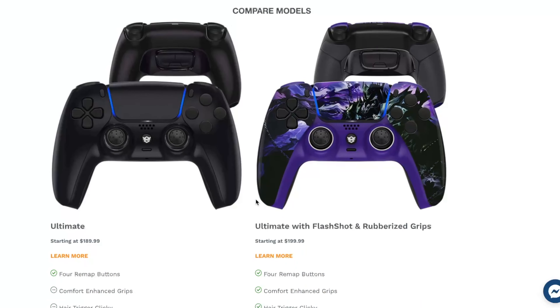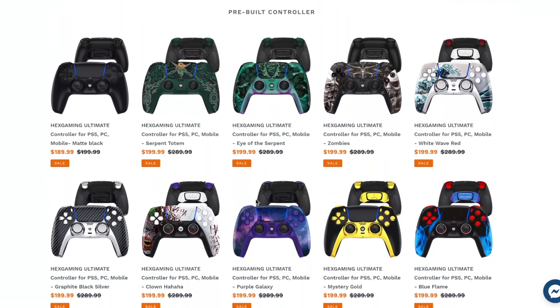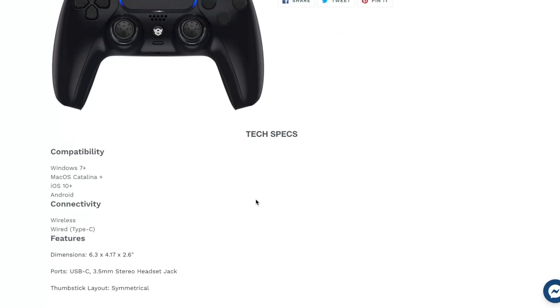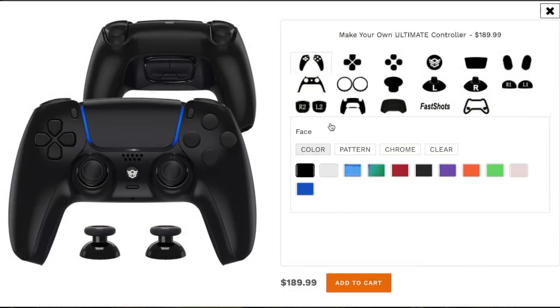You can compare the models and look at their pre-built controllers — those are all the designs they already have. But we're not really interested in those because the whole point of this is to make it individually customizable to your own taste. If you click 'make your own controller,' you can see all the options available.